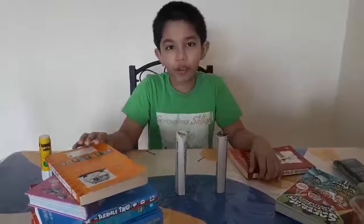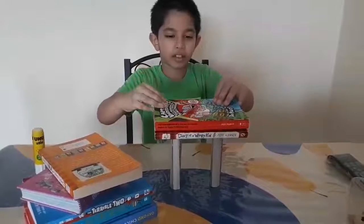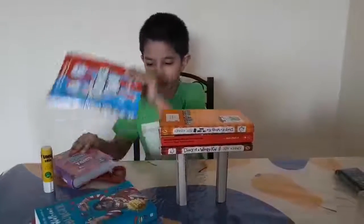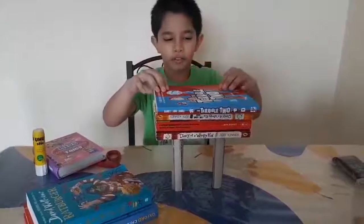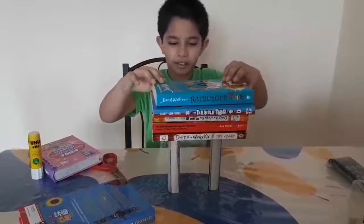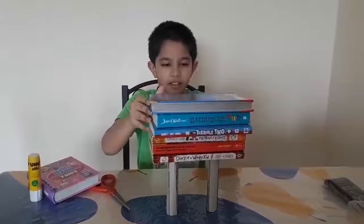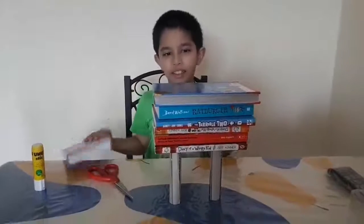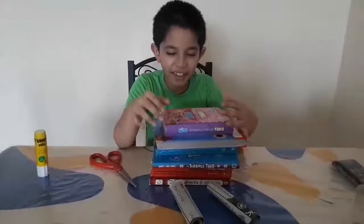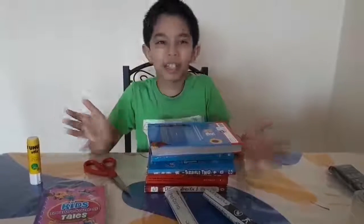So then we can put more books. One book, two books, three books, four books... it collapsed when I put the seventh book. So we now know that it can only hold seven books total.